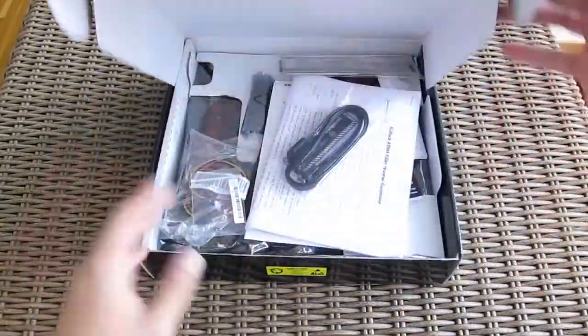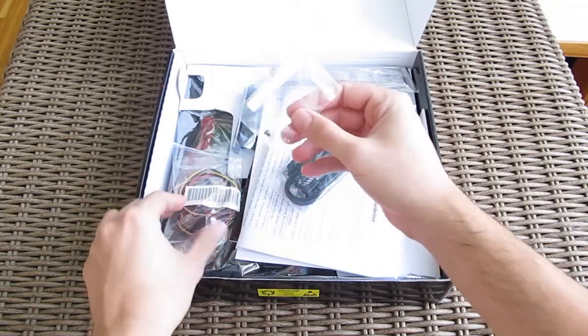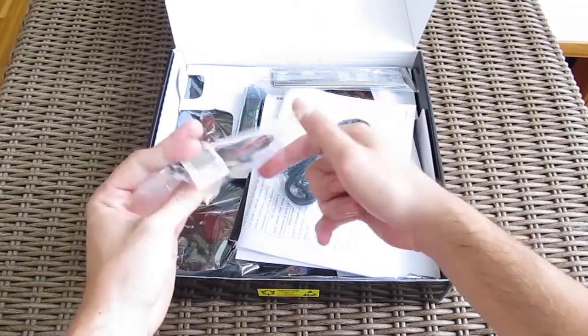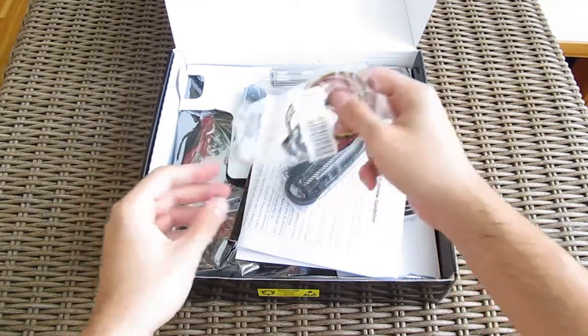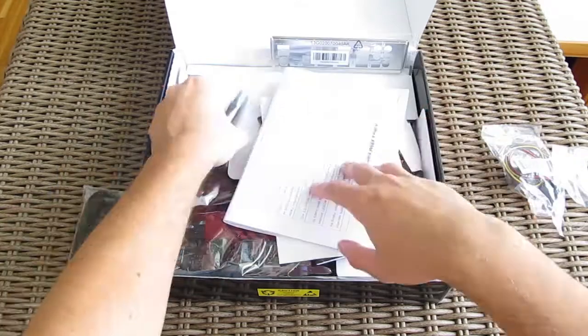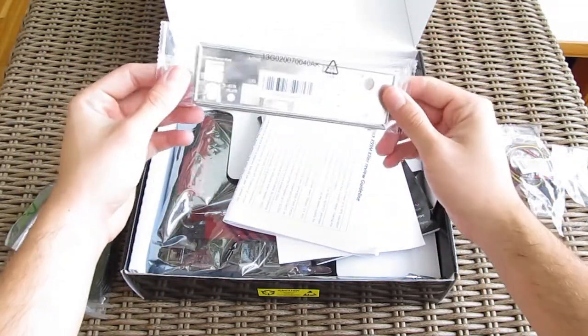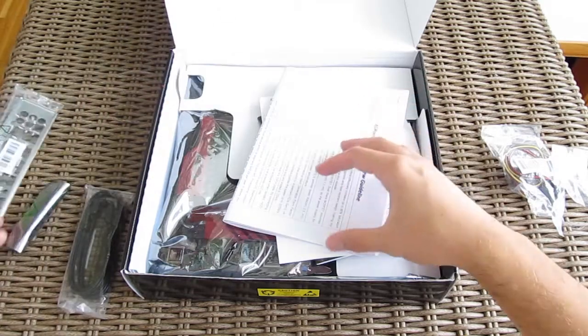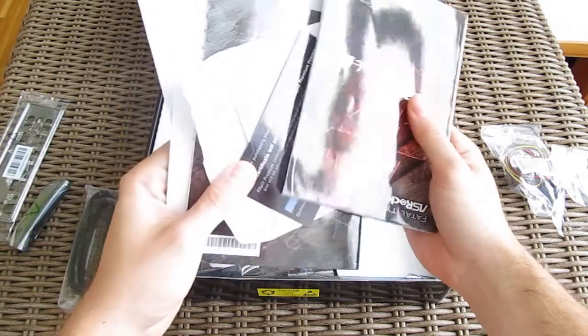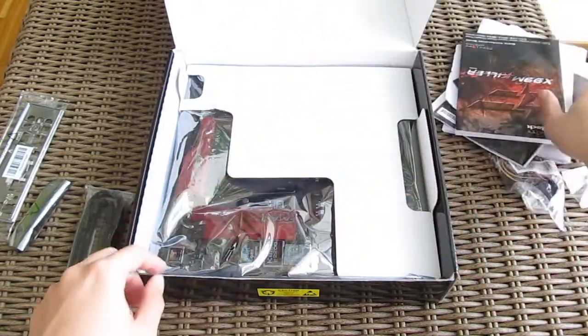Let's unbox this small beast. From the bundle, here we have a screw for the M.2 drive, a hard drive saver cable, two SATA cables, an SLI bridge, an input/output back panel shield, user manuals, CD drivers and utilities with marketing material, and a voucher for that XSplit subscription.